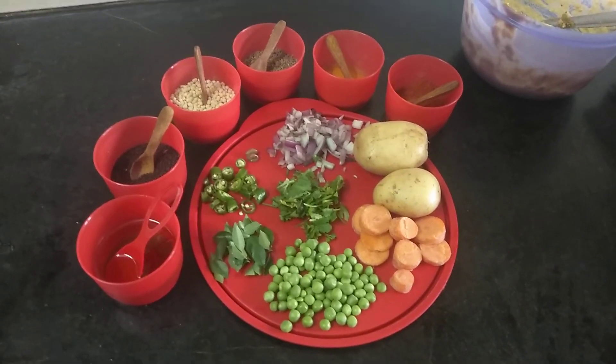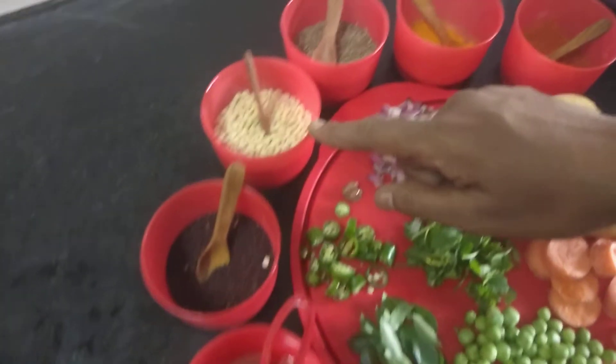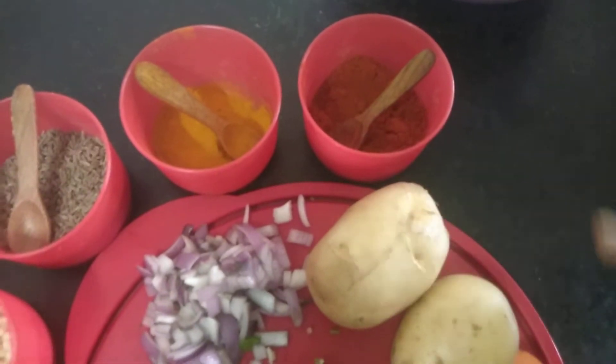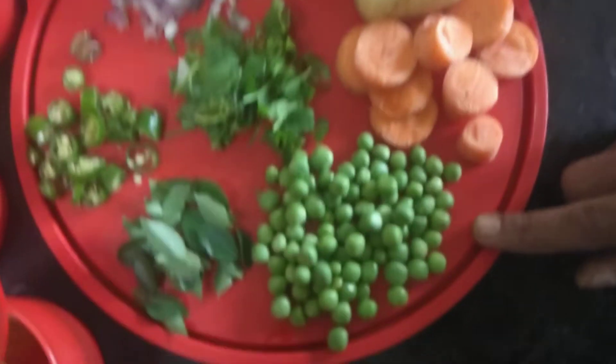We need to add onion, sweet cotton seeds, cherry powder, chili powder, carrots, egg pie.